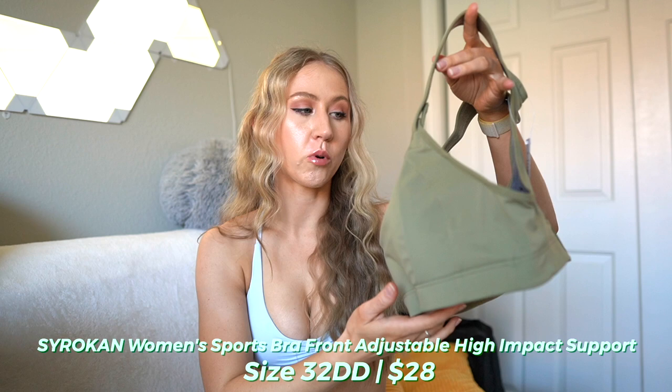One of the best affordable brands on Amazon that does high impact sports bras is Ciracon. I have tried a couple of their sports bras in the past and they had some really good looking ones today. So we're going to start out with the Ciracon front adjustable sports bra. This one actually comes in band and cup sizes - I got a 32 double D. It has molded cup pads that are not removable, so you're not going to get that weird cup pad outline.